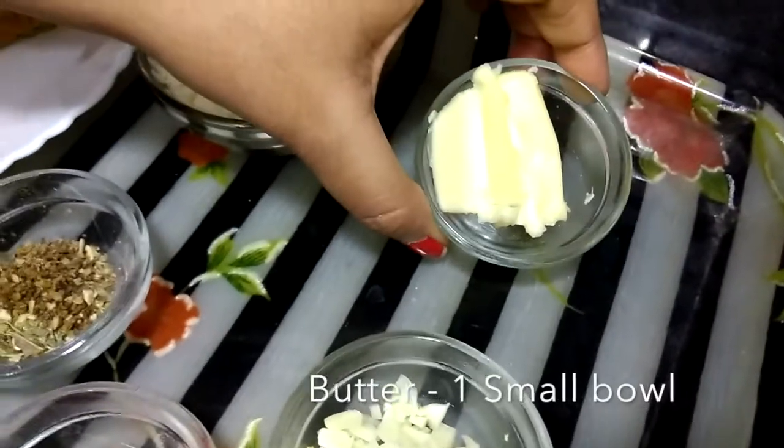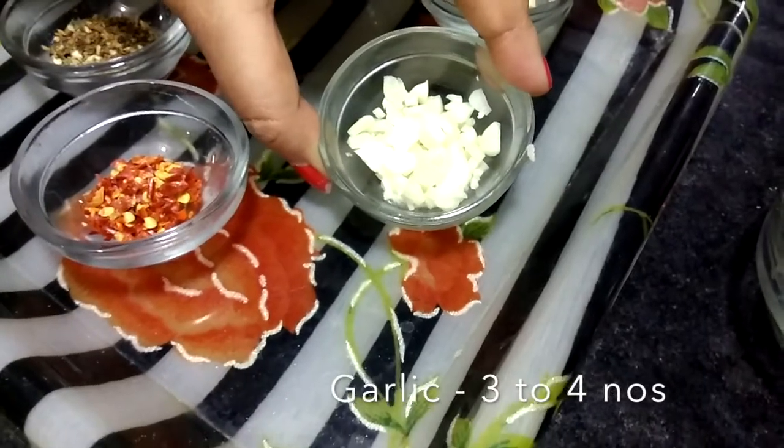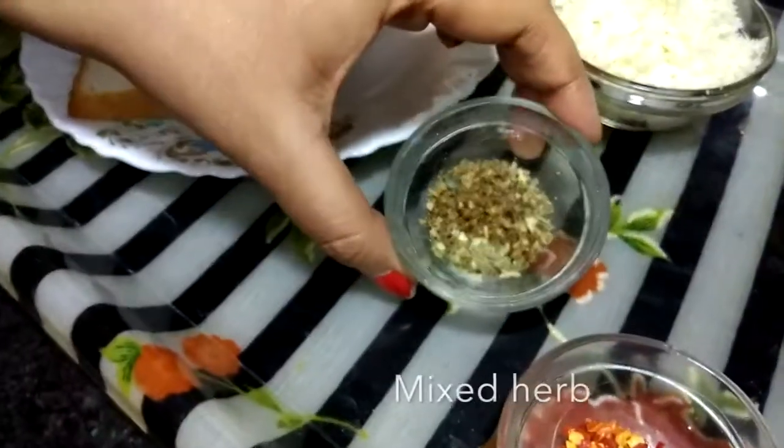We have butter and chopped 3-4 garlic cloves. We have red chili flakes and mixed herbs.